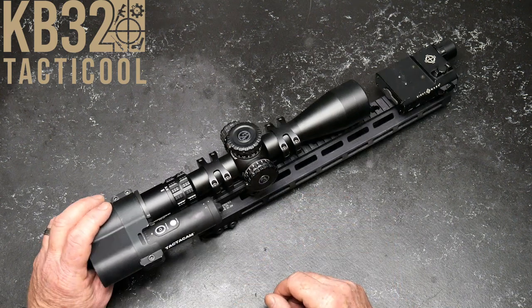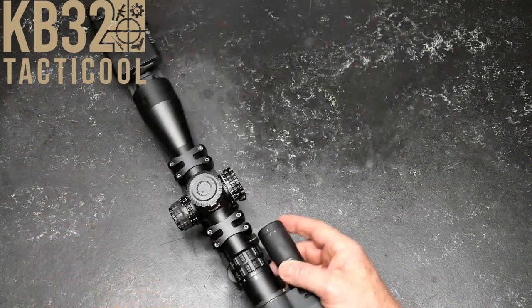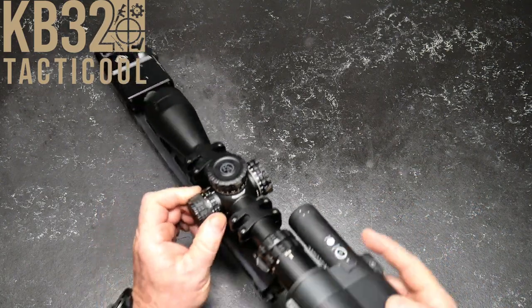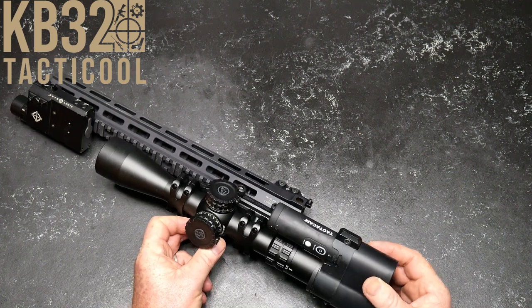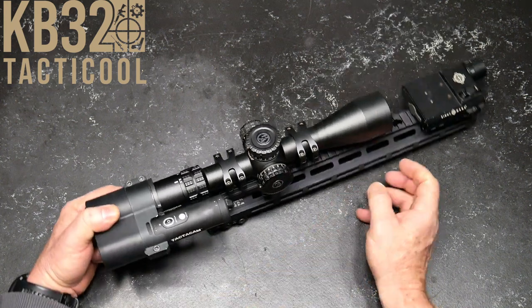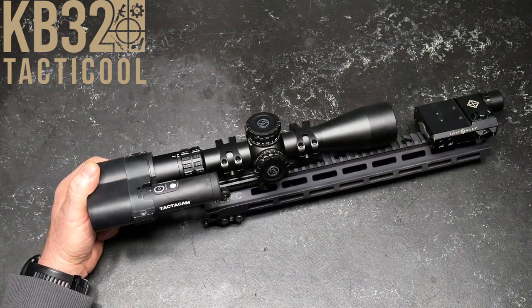This particular one's the Primary Arms. This is their GLX — one of my absolute favorites. I believe it's running the Raptor reticle, but this thing is the 2.5 to 10 first focal plane scope.